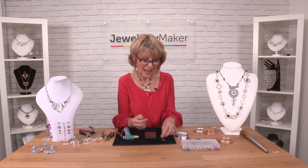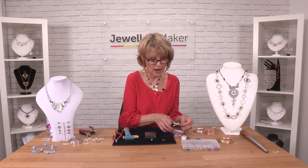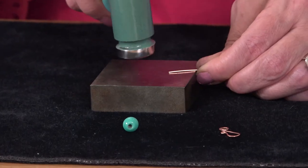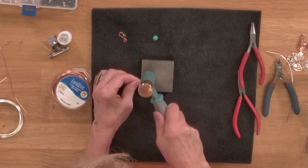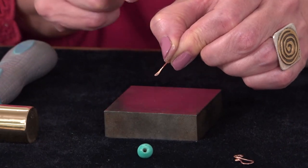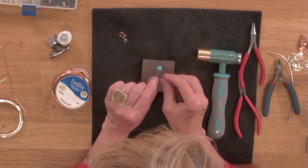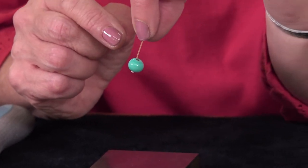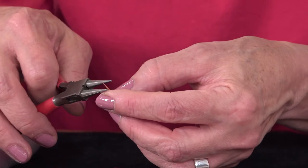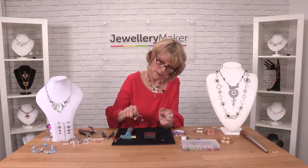You can also use it for head pins. So if I wanted to make a pair of earrings or hang a bead off a bracelet, I could hammer the end to mushroom it out. You can see how it's spread and flattened and become sort of like a spade there. If you place your bead — this is actually quite a large hole bead — but it can't fall off. You can see how that will hold it, and then I could make the link at the top for a nice long and elegant earring or dangle.